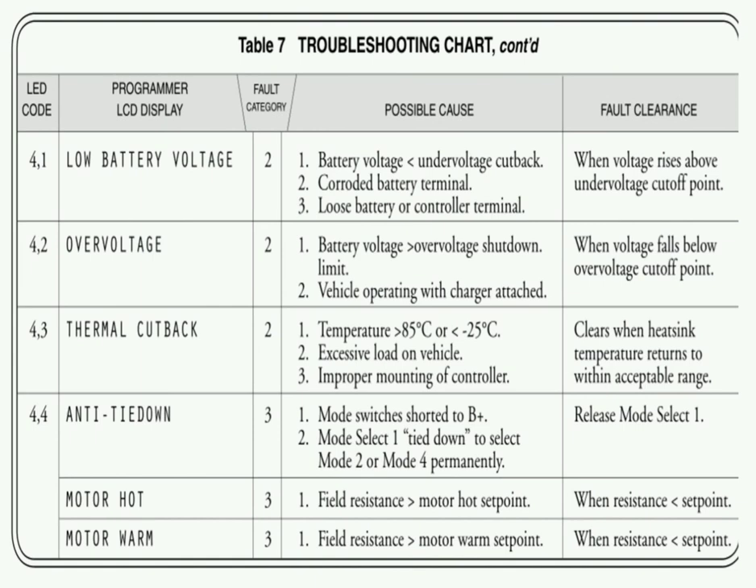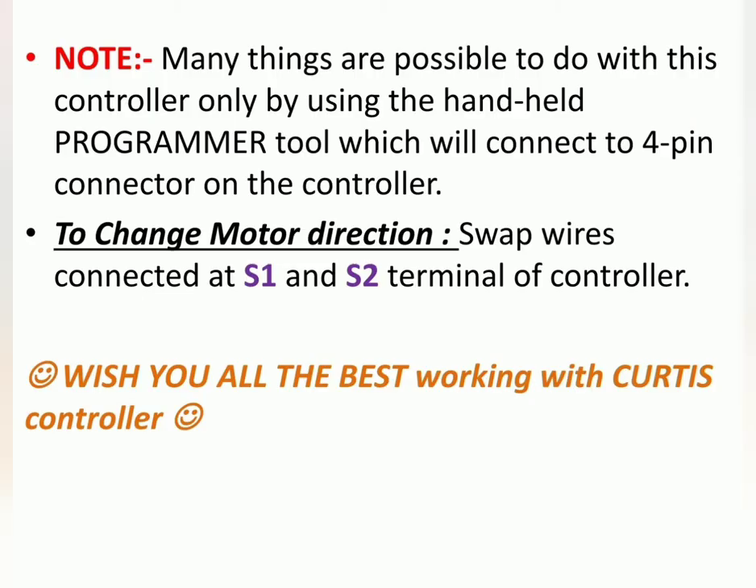Many things are possible to do with this controller only by using the handheld programmer tool, which connects to the 4-pin connector on the controller. For example, if you want to change the motor direction, swap the wires connected at S1 and S2 terminals of the controller — basically swapping the field winding connections — and this will change the direction.